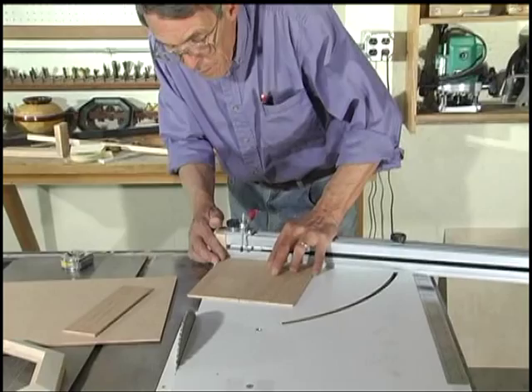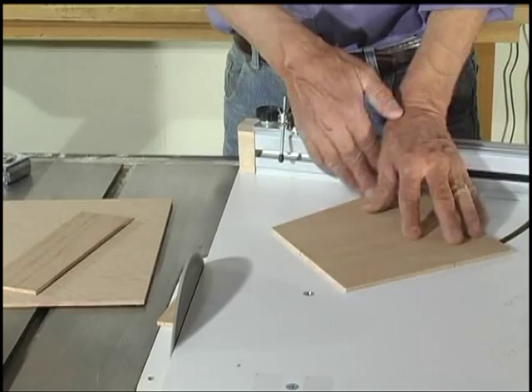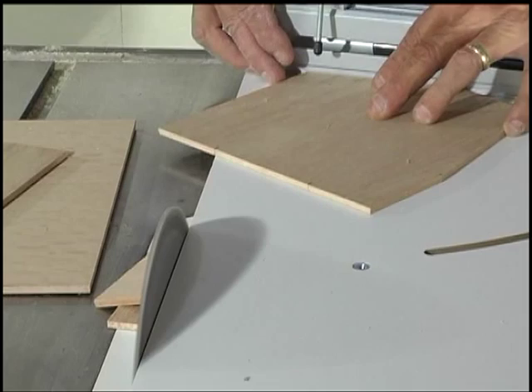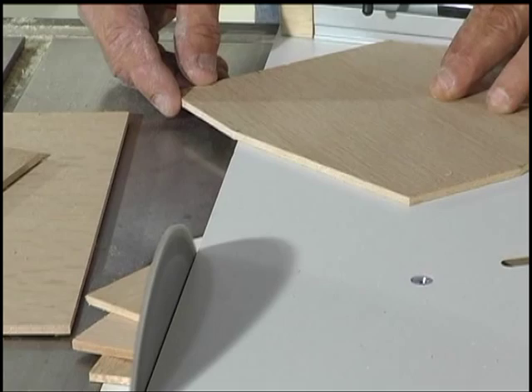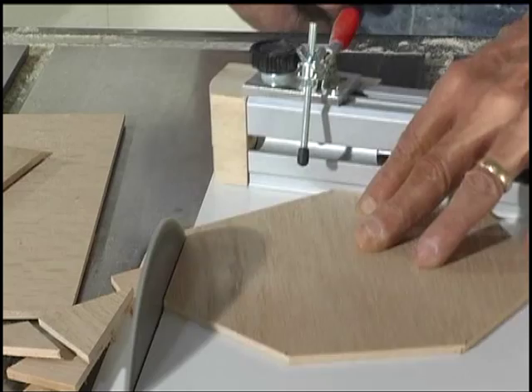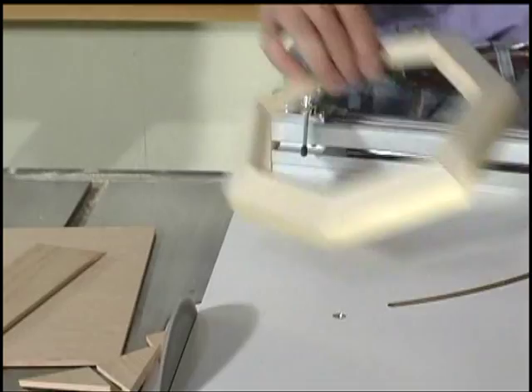Do the first cut, rotate, second, third, fourth, fifth — and here's your seven-sided panel. Finer than for all gear.